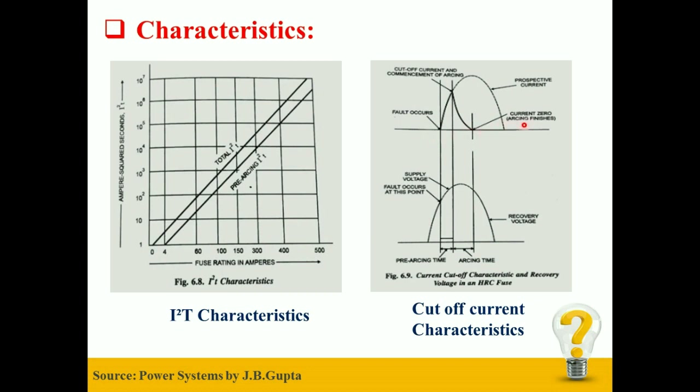Next is Current Zero Position. Current Zero is the time when the arc is extinguished and the arc reaches zero current value. There are two time periods shown in the lower figure named as Pre-Arching Time and Arching Time. Pre-Arching Time is defined as the time period between the occurrence of the fault to the instant when the arc is initiated. Arching Time is the time from when the arc is initiated to the instant of the arc getting extinguished. This happens due to the breaking of the fuse wire, which creates arcing between both melted tips of the fuse.